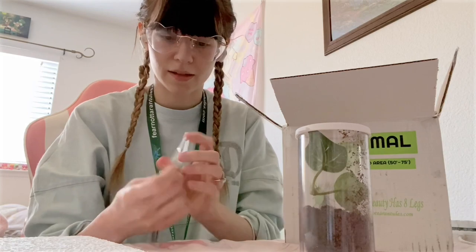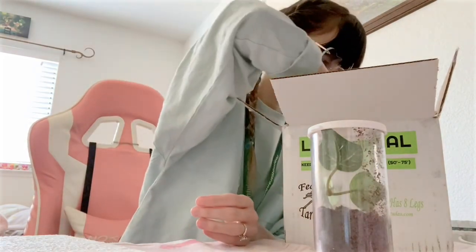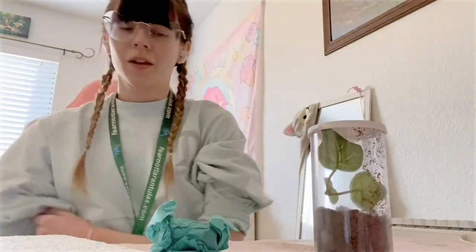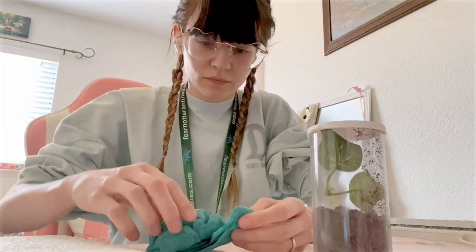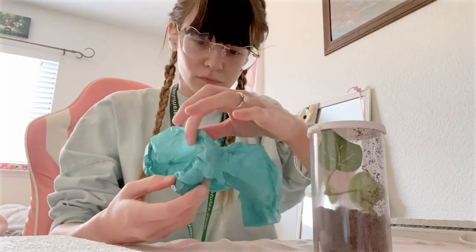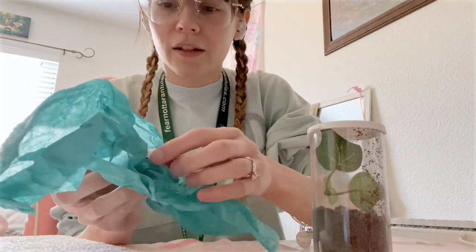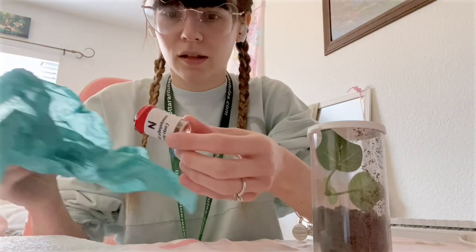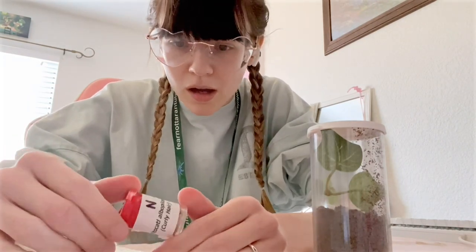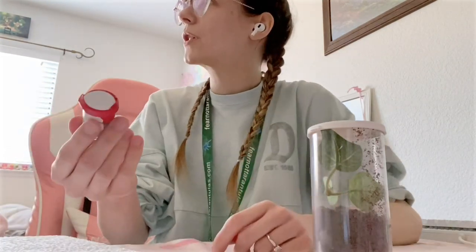I also got some tweezers for small prey — like bugs and stuff, for feeding him. Oh, I'm really nervous. Oh, I think he's in here. Oh, way tinier than I expected. I don't even think I can see him in here. And he's not wrapped in tissue paper. Oh my gosh. Come look at how tiny this is — I can't even find him in here.